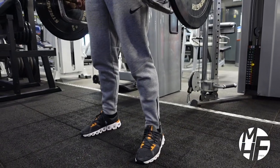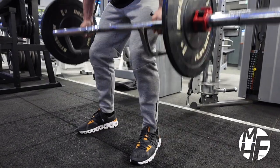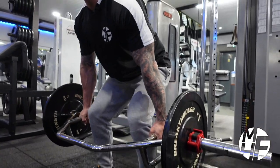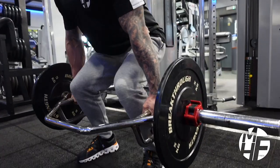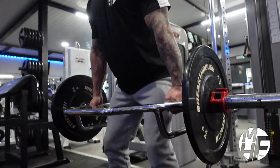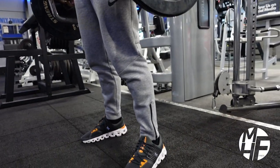Every rep, the form I take is by pushing the initial drive through my legs before my back comes into play, then I push my chest to the sky to get that correct posture. And as you can see from the side, the position this puts me in is perfect.